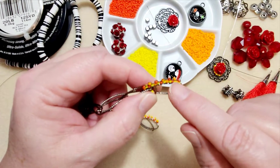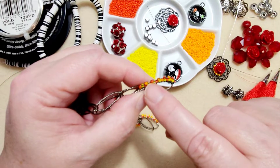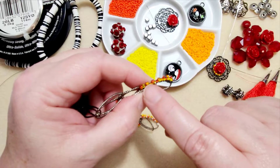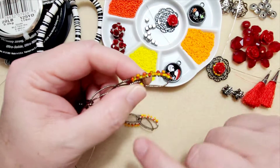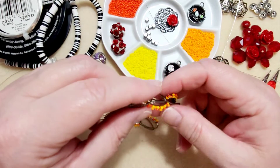My first row is a brick stitch. And then when I come back on the top, I modified the brick stitch where I skipped a bead in between to mimic the picot stitch. So I thought we would try that first, and again, this is Fireline.